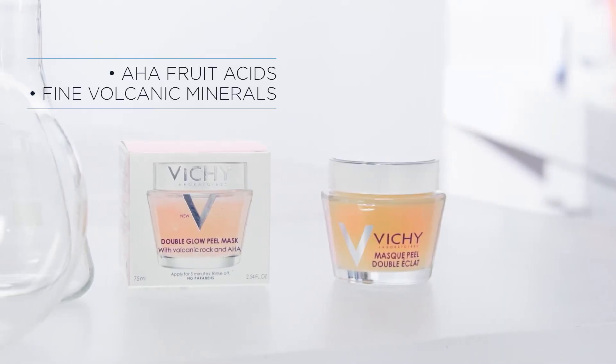It has AHAs and volcanic minerals that are effective yet gentle on the skin, for immediately glowing skin.